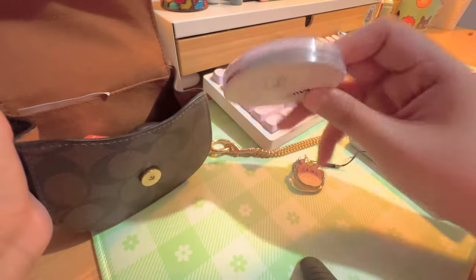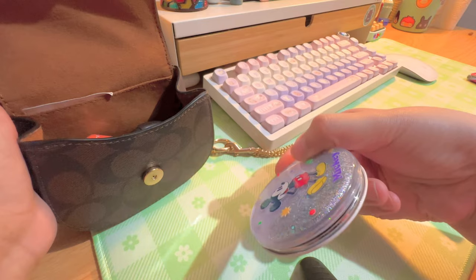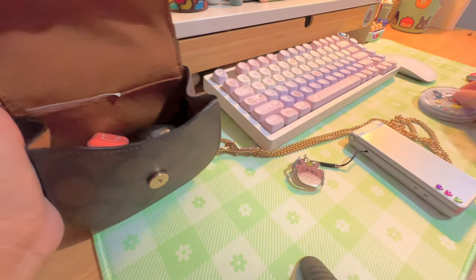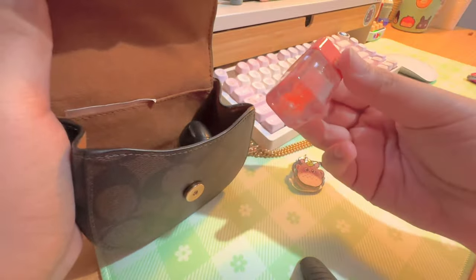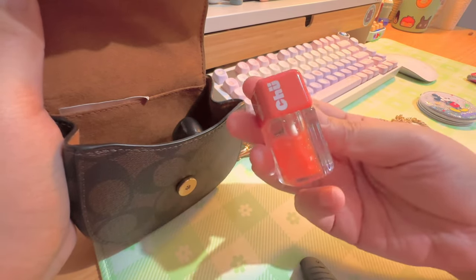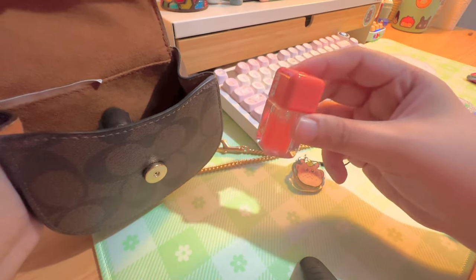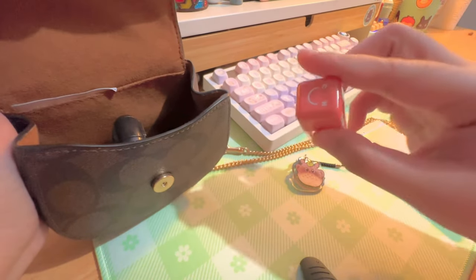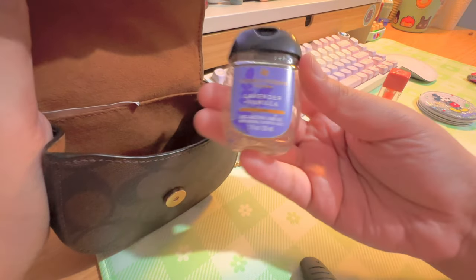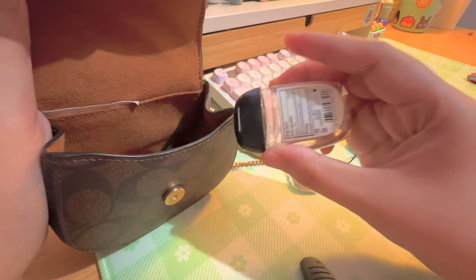I also have a pocket mirror — I'm not going to show it but it's really cute. I got it from somewhere like Daiso or a dollar store. I have this lip gloss from Chuu — it smells really good. I always have at least one lip product with me because I have thick lips and they dry very quickly. I also have a hand sanitizer from Bath and Body Works — my favorite scent ever, the lavender vanilla.